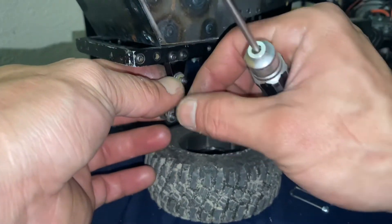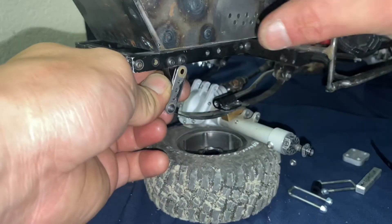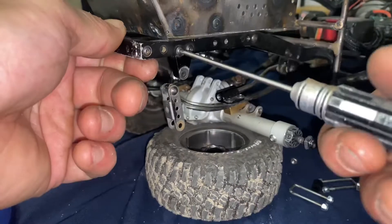Now we're going to disconnect our rear shackle from our rear shackle mount, because with this setup we won't need this anymore.